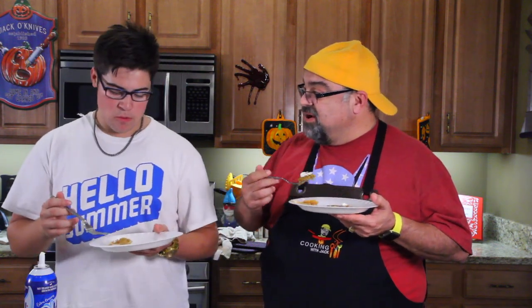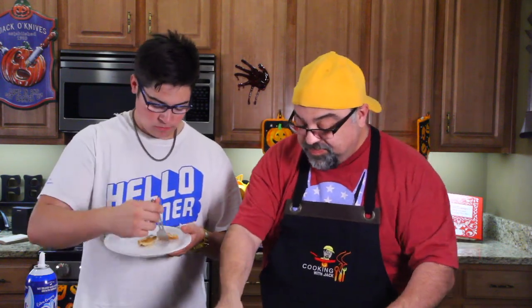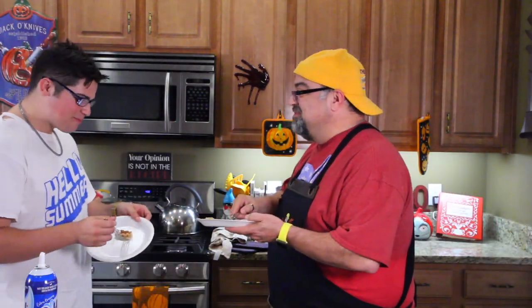You think we should let the ladies come get theirs, or should we eat theirs? We should eat theirs. All right, we've got to go because we're going to get in trouble right now. Quick, before they get in here. No! Don't even, man. It's the last thing we do.